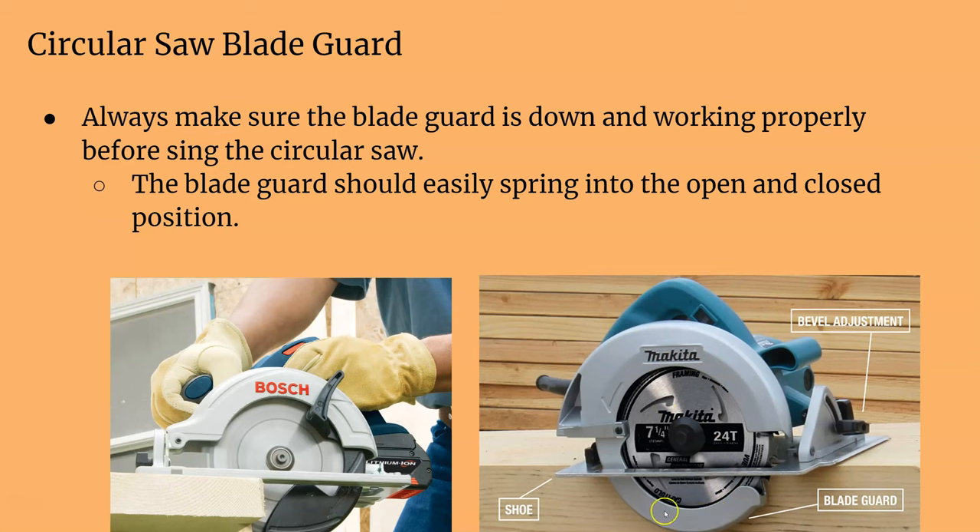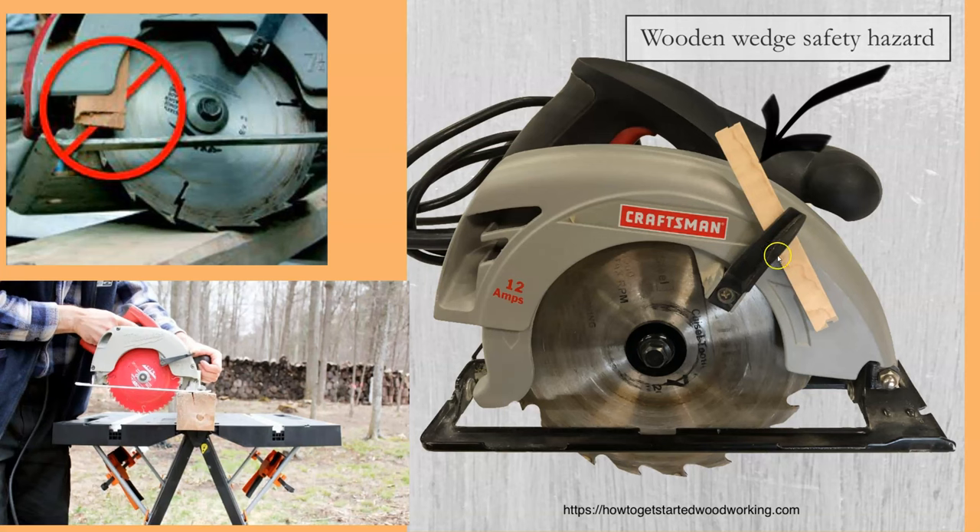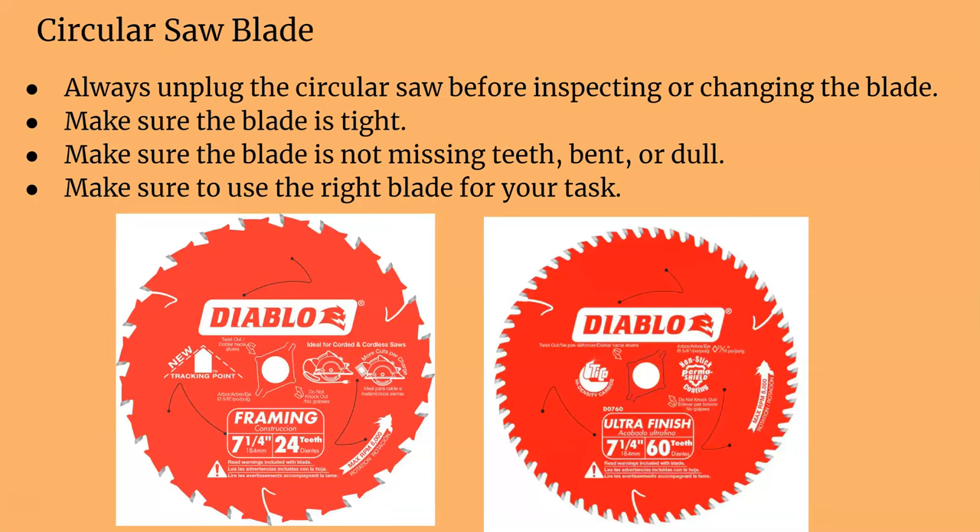Make sure that the blade guard works — it should spring into action. See how it's a little bit curved; it's meant to hit the workpiece and gradually move up. It should be nice and springy. Here are pictures of what NOT to do with your circular saw: the guard is removed in one, and the guard is pinned up in another. You don't want that. That guard should be down always, because a spinning blade out there is pretty dangerous.